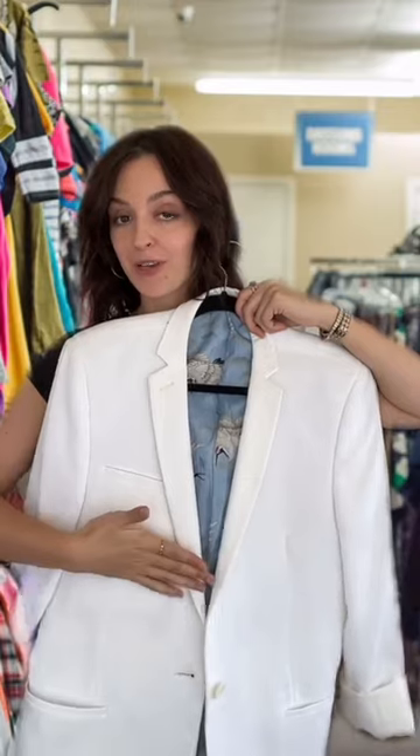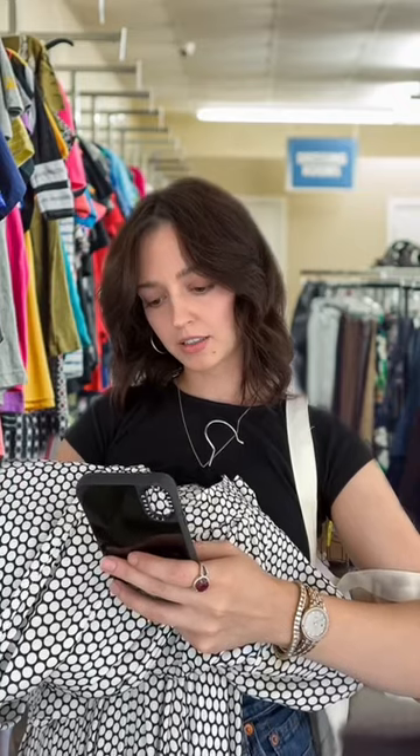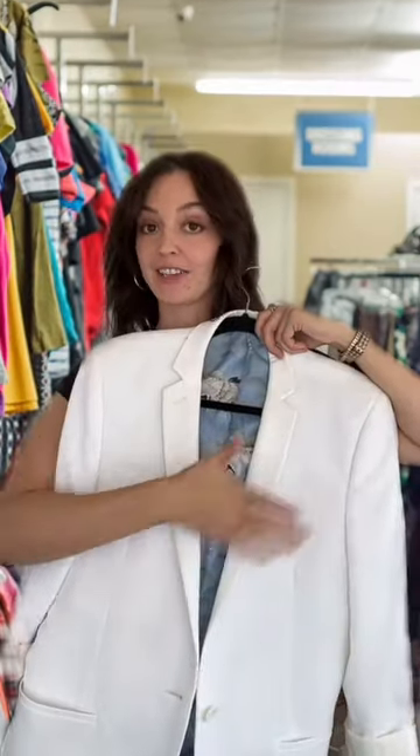I'll seam rip this off, it'll take like two seconds, and then I'll crop it. I'll use the rest of the fabric to make a skirt. Just looking for the picture that I saved on Pinterest so I can show you what I'm talking about. What about a hat, or a little matching top?